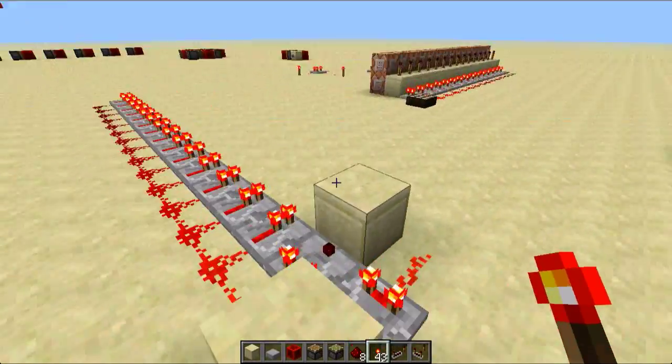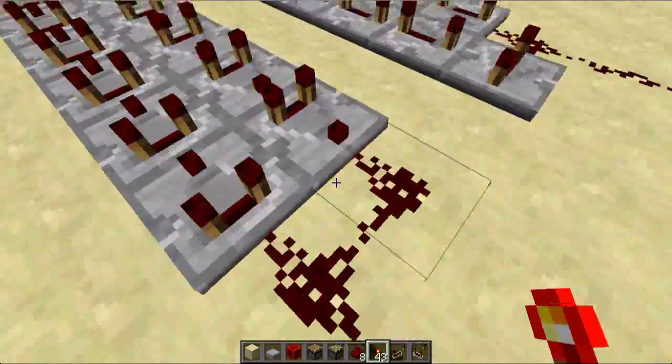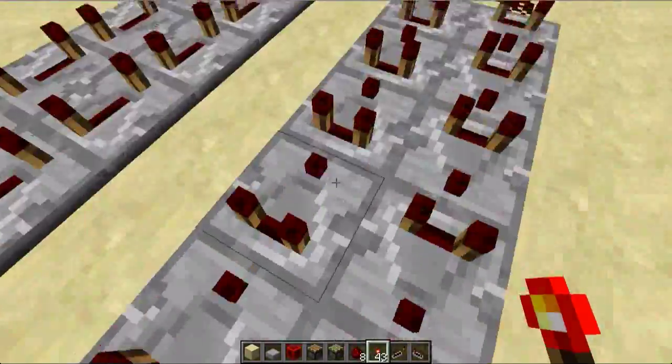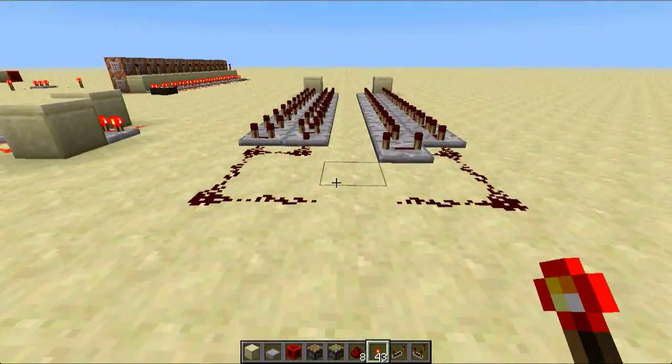Hey guys! So I found some more interesting things about comparators. Here we have a bunch of comparators going in a circle, and a bunch of repeaters, and these are actually pulse sustainers.